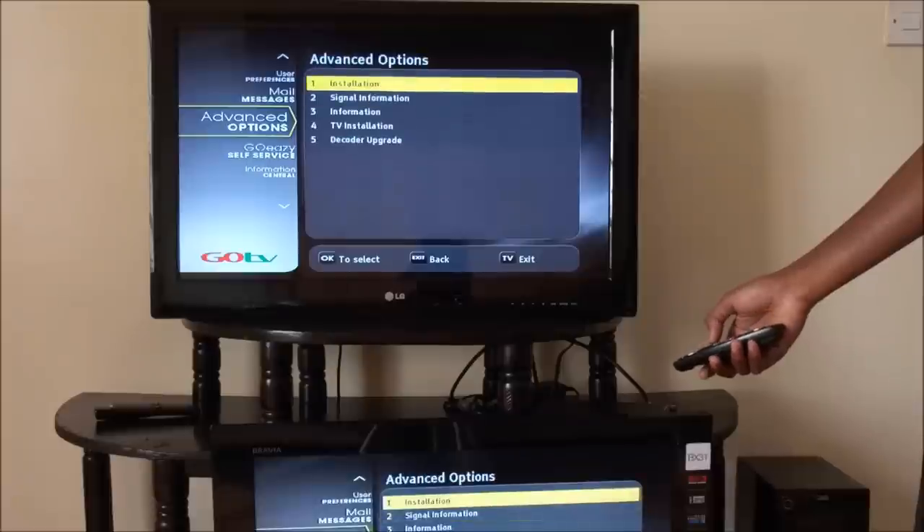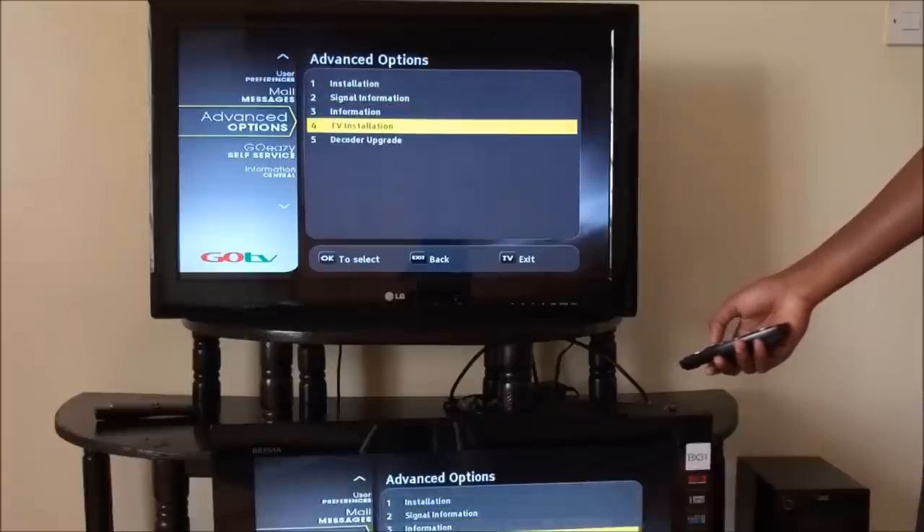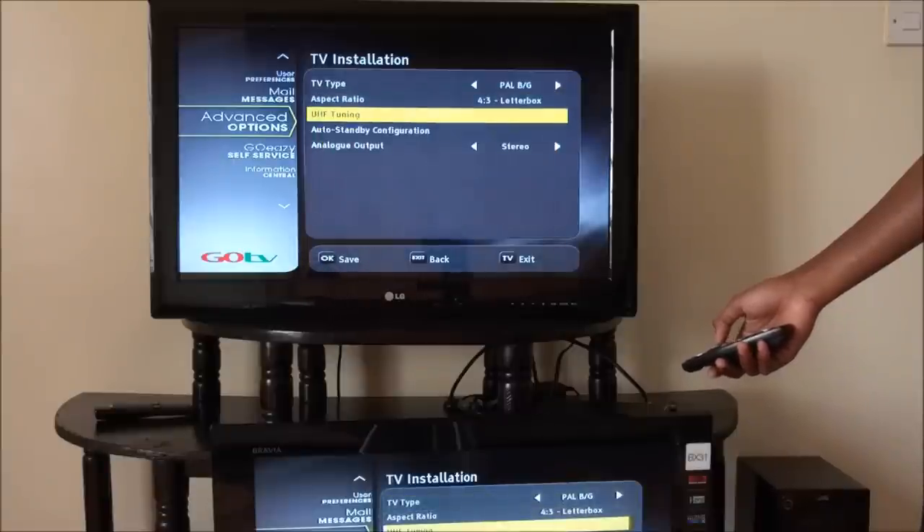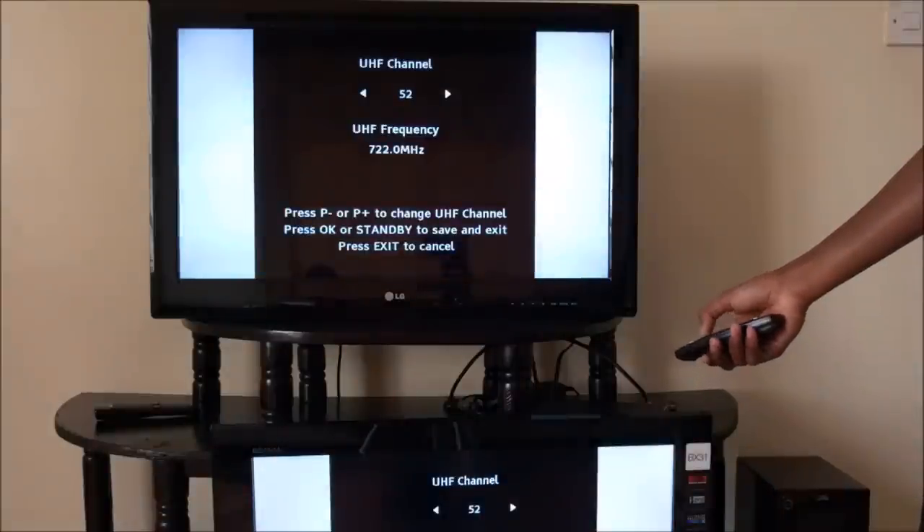One last thing: you can actually change the frequency of the RF out channel in the decoder settings. Just go to the advanced menu and look for the RF TV option if it is available.